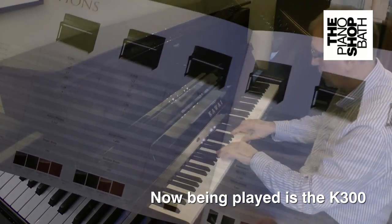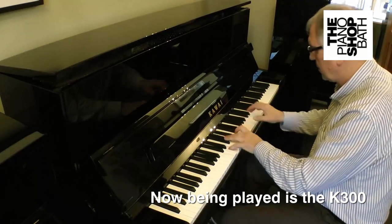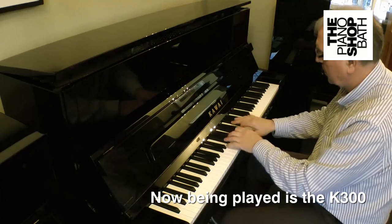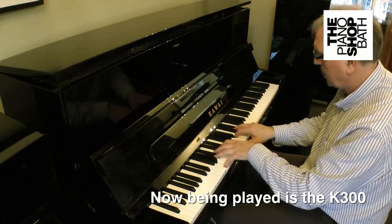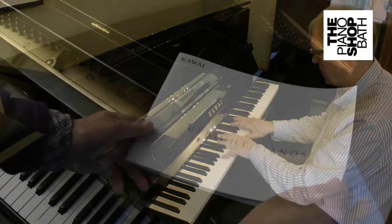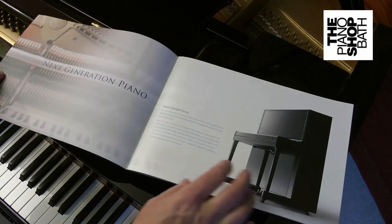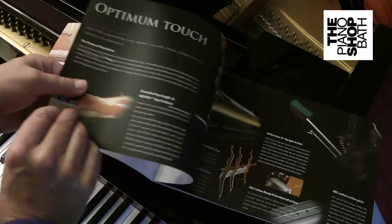If you browse our website you'll see that we have already presented model-specific videos of the 500, 300 and 200, which will provide you with much information about their individual technical merits. We would also recommend that you download Kauai's PDF brochure to study the details of the K-series at your leisure.